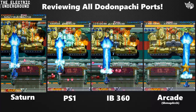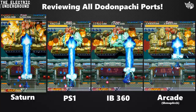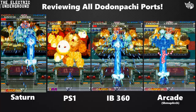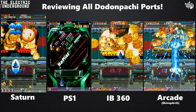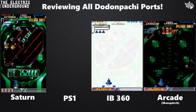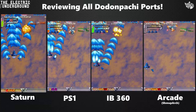Another thing about the Saturn and PS1 versions that are insane oversights — to the point where SMC and I wonder if they were intentional — is that the bees do not give meter. That may sound like a small issue, but that's how you chain the game together, how you link many chains. So many chains become impossible or damn near impossible on the Saturn and PS1 versions because the bees do not give any meter. Also, because those ports are running too fast, the chain meter itself is running too fast, making certain links extremely difficult.